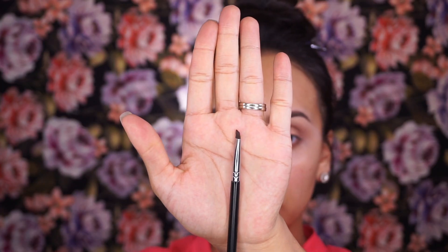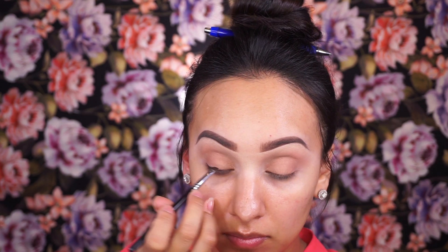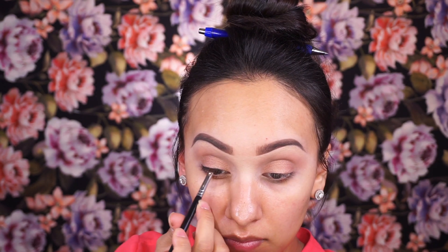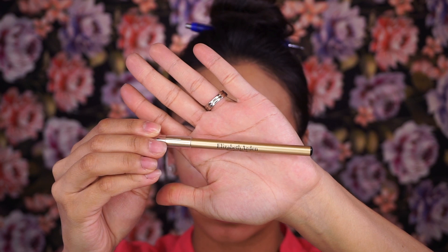I'm keeping it soft and simple, just lining the upper lash line using an angled brush and the Blackout eyeshadow from the same Urban Decay palette. As you can see, it does make quite a difference.